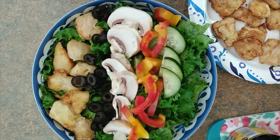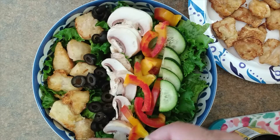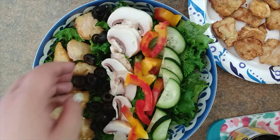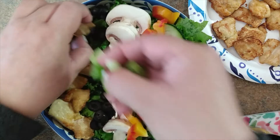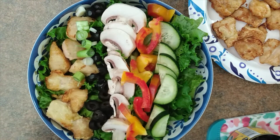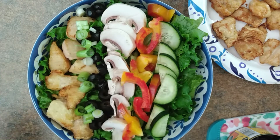Over next to those, I'll do a row of cucumbers that I cut into half moons — it's a good salad size to give it some texture. Fresh cucumber is always delicious in a salad. I'm just trying to scoot everything around to make a little room, and I think I'll just sneak in a row of green onions over here. I always like a little bit of onion of some sort in a salad — it adds a little sharpness and contrast in flavor.